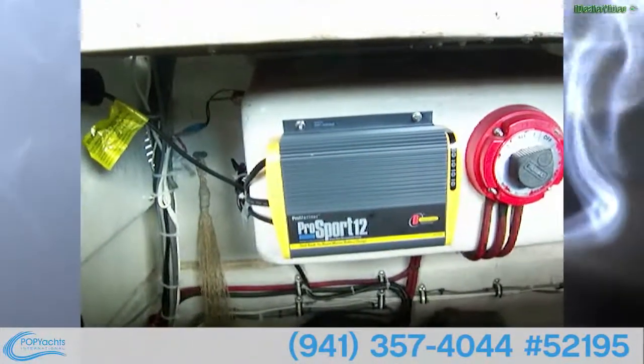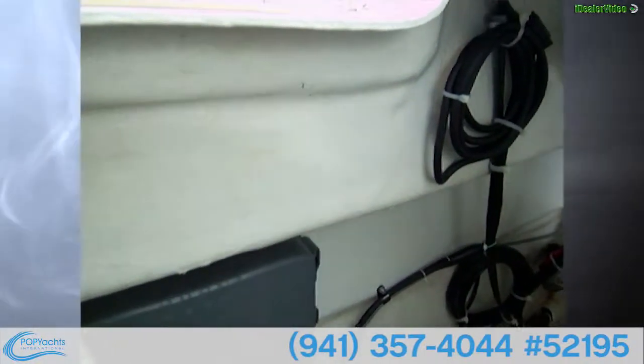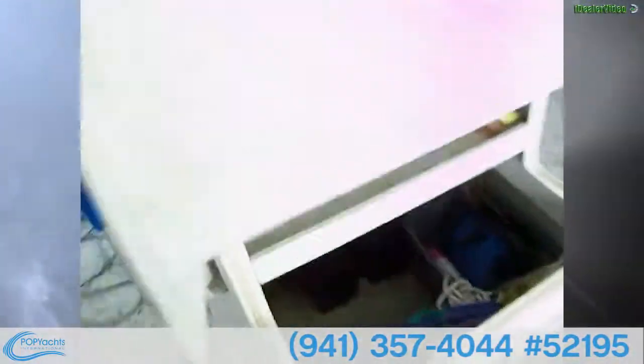Down below we've got two batteries with a pretty new Pro Mariner Pro Sport 12 battery charger and a Perco switch. Down here we've also got the Raymarine DSM 300, which is the module that accompanies the Raymarine 120.